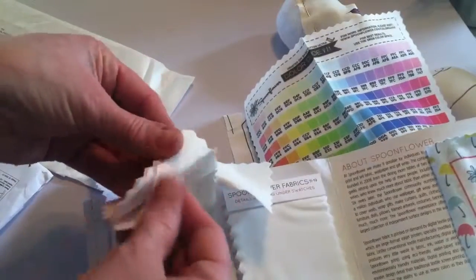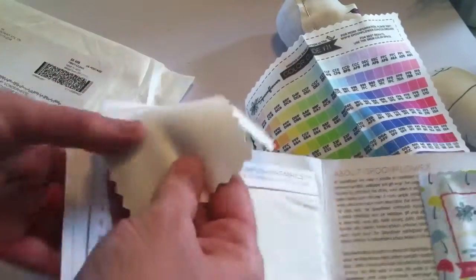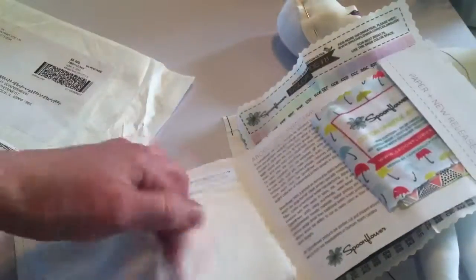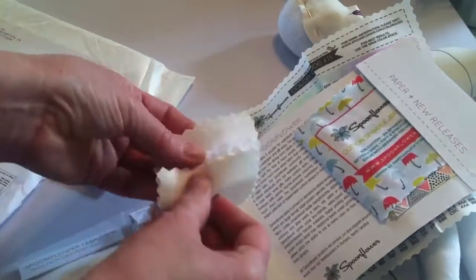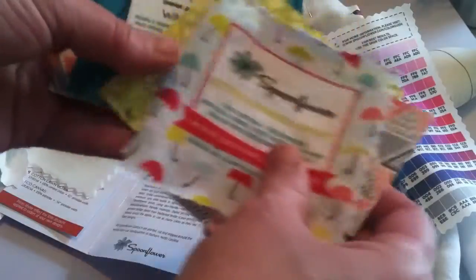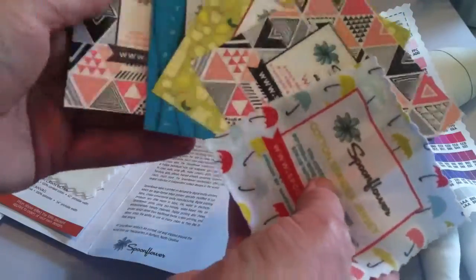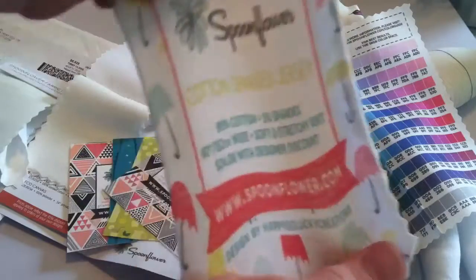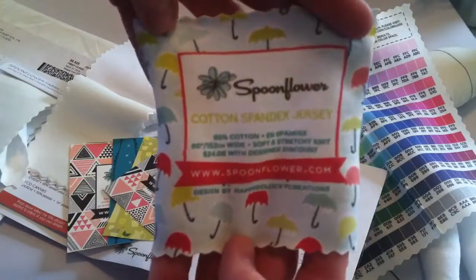All kinds of things if you're wanting to make anything. Oh, I got ideas for this one — this one is like a suede. And they have Minky — oh sweet Jesus, I'm so all over this. They also send you different swatches of other things they carry. This one is their cotton spandex jersey, and this one would be good for T-shirts or whatever you need to make stretchy.